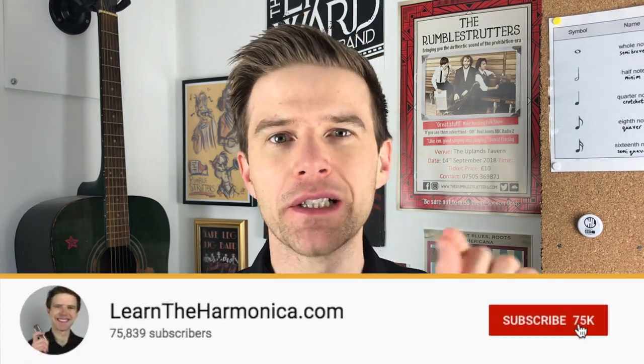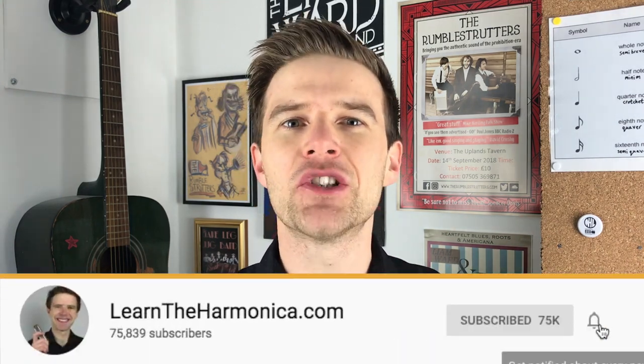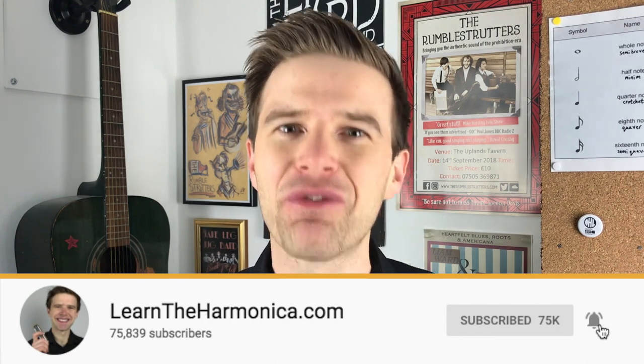If you enjoyed today's lesson, make sure you subscribe to my channel and click the notification bell to get free harmonica lessons every single week.